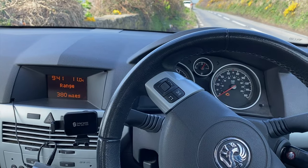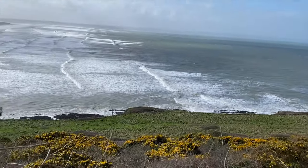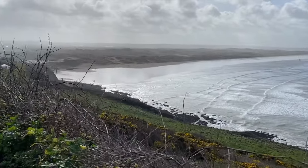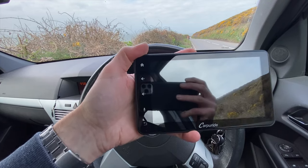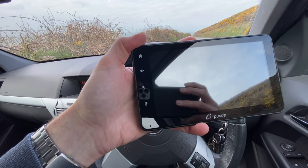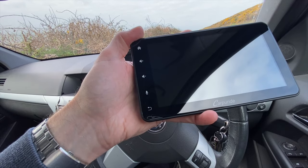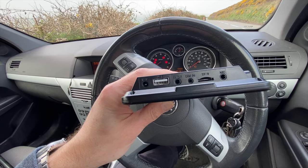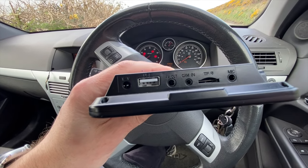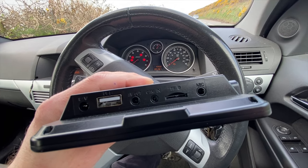My office for the day is a 2009 Vauxhall Astra, but my view is far from ordinary today. On the side of the display we've got a home button, volume up, volume down, a voice activation button for Siri or Google Assistant, and a back button. Power button on the top, and on the side we've got a 12 volt input, USB-A, AV out, camera input, SD card, and microphone input as well.